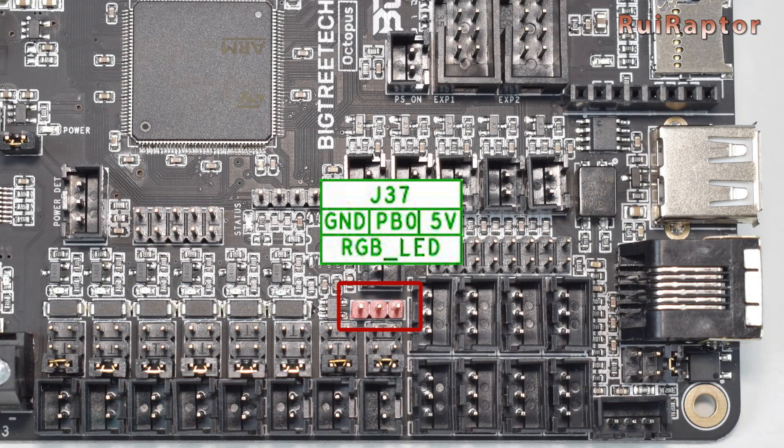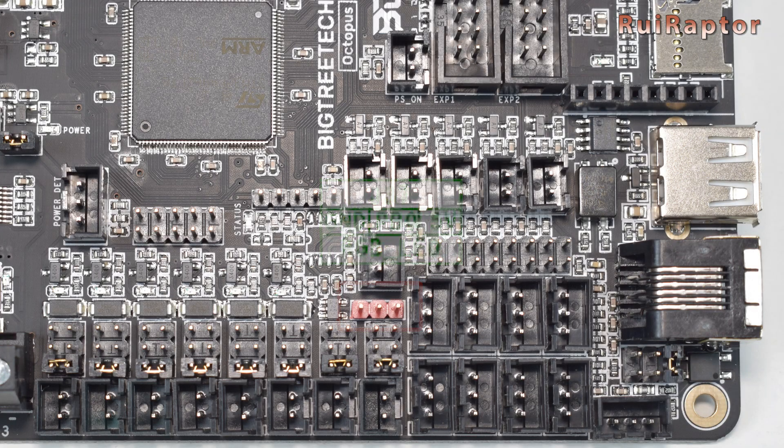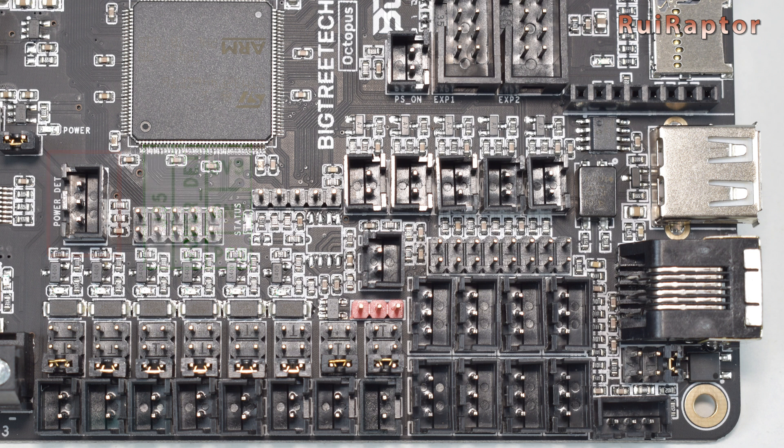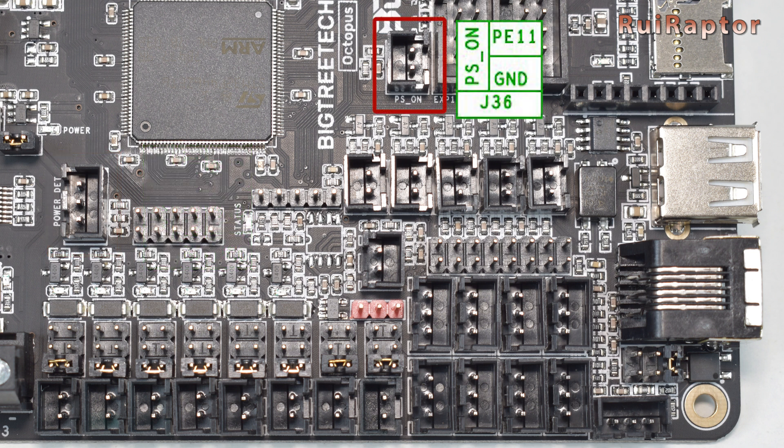Next, we have a connector for RGB, one for power loss recovery, and one for automatic shutdown.